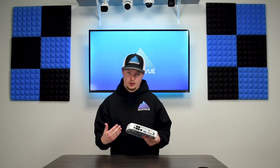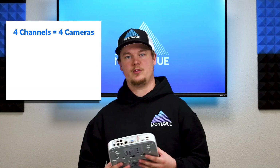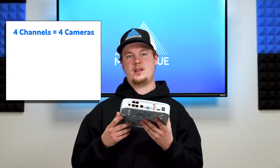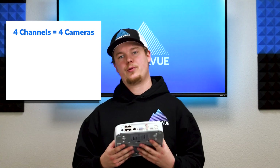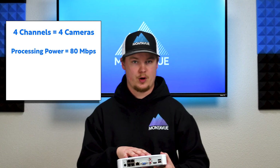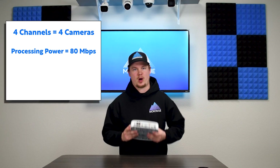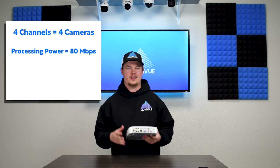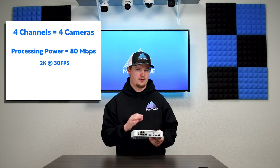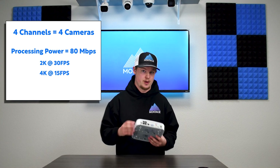A quick spec breakdown of this NVR: it is four channel, meaning it is capable of hosting four cameras whether they are plugged directly into the PoE ports on the back or coming in through a network via a PoE switch. The processing power onboard is 80 megabits per second, so it is somewhat limited. It is specifically designed to host 2K Montevue cameras at 30 frames per second or our 4K cameras at 15 frames per second.